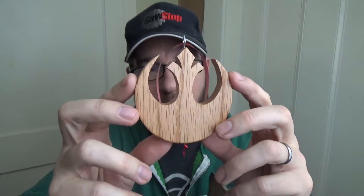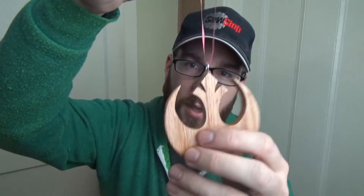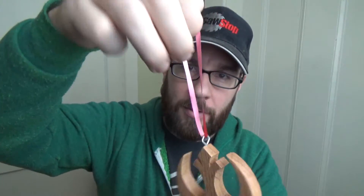So this is what it looks like, the final product. I think they came out really great. I ended up making four of them and I added these ribbons to hang them from the Christmas tree.